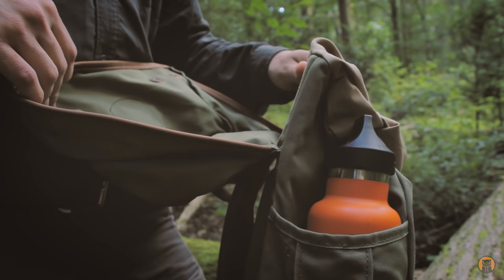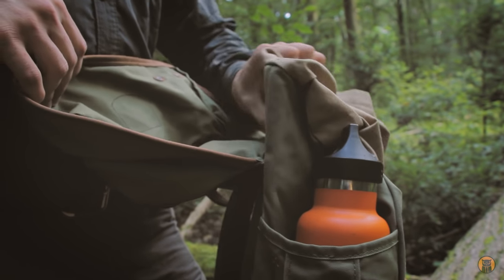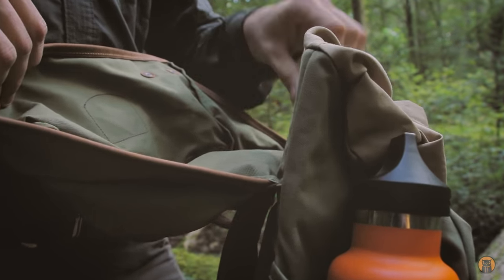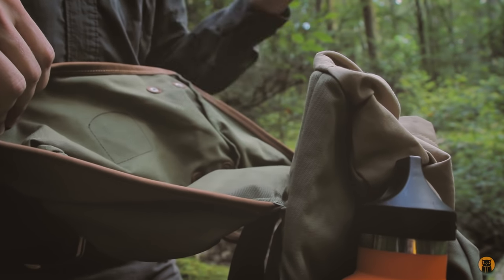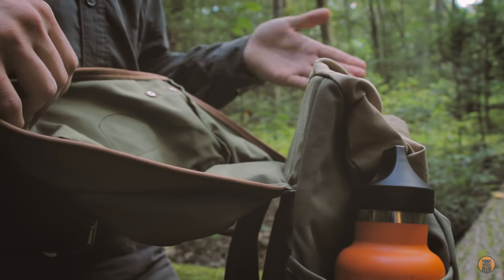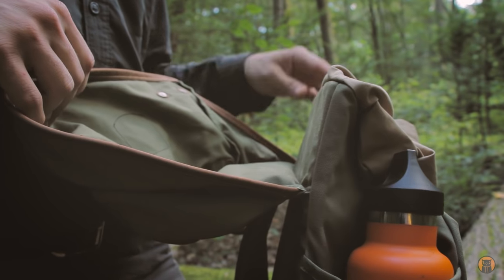I don't have this bag packed completely full, but what that allows us to see right now is the padding I was talking about on the back — you can see how the pack is standing up on its own. It's just one of those modern features that Fjallraven added to this traditional rucksack design, and it's one of the reasons why I really like Fjallraven as a company.